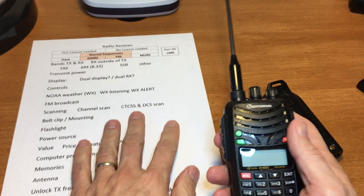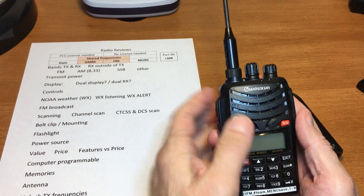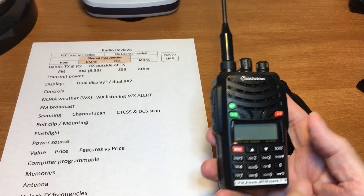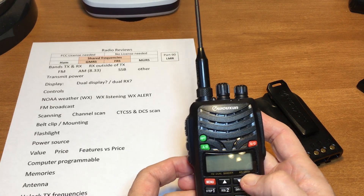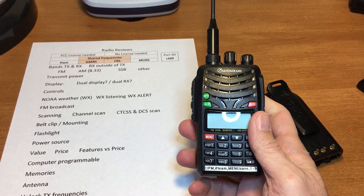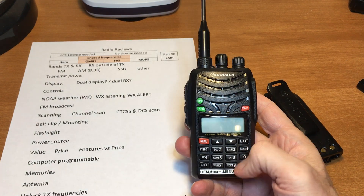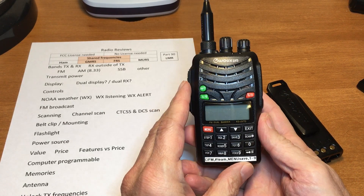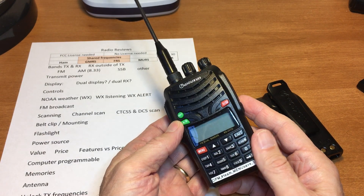To unlock the frequencies, you want to get the Part 90 radio so all frequencies are unlocked. If you get the amateur version, they're not unlocked. You could get one with six meter, seven watt output on the main band and four or five watts on the other frequency band. It does split tones and has a reverse feature — one of the buttons on here. Of course it's not a digital radio and it doesn't have GPS, but it's very good value with lots of choices.